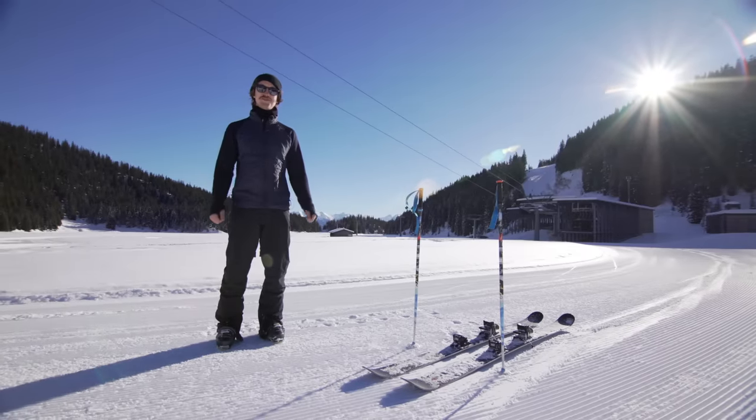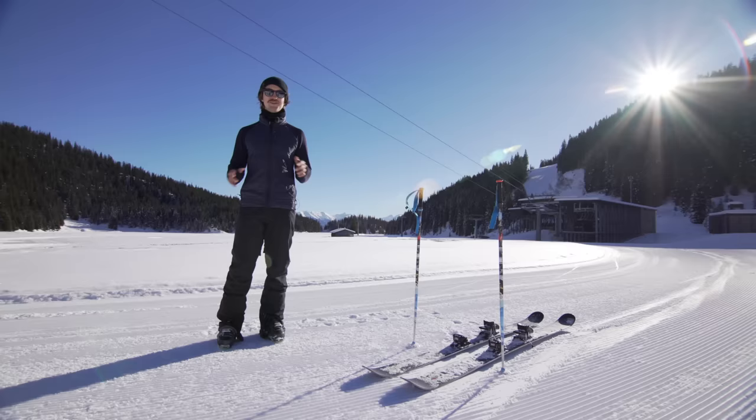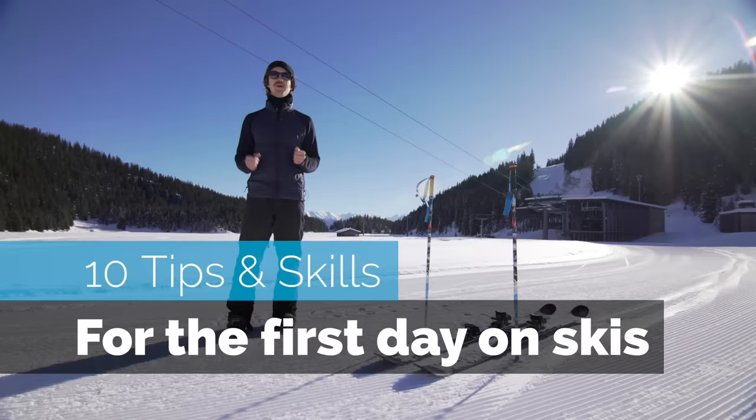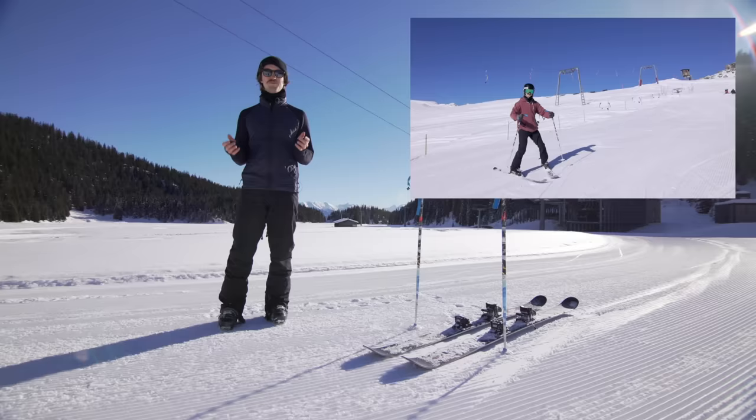Hi, I'm Jens Nielström at StomperTutorials.com. When I first started skiing, I had nobody there to help me — I just went out and tried it. Was it traumatic? Yes, it was. So I made a video that I wish I saw before my first day of skiing. In this video, I'm going to teach you 10 different skills and tips that are really important to safely ski on your first day.